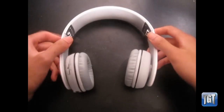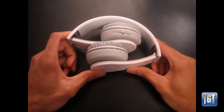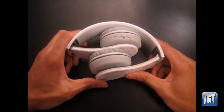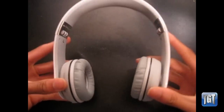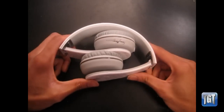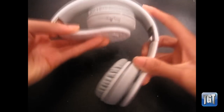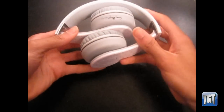Now let me get into the sound quality. As a disclaimer, I have heard both the Studio and Solo Beats headphones, so I can give a fair comparison. These are better than the Solos. They give really good bass but it's not overpowering like Beats. If you listen to many different genres like I do, you'll appreciate that — even on hip-hop everything is clear, with crystal clear mids and highs.